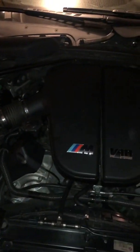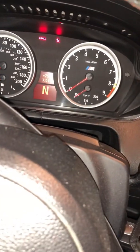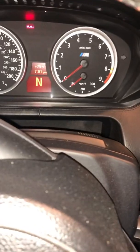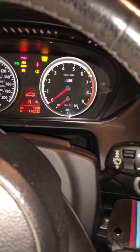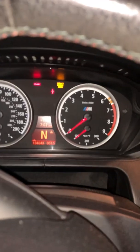Everything is back together and ready to go. After you install the throttle sensor, you also have to reset it. Get the key, get in the car, put the key in the ignition. Push the button one time without holding the brakes or anything. Then push the gas pedal and hold it for 30 seconds.